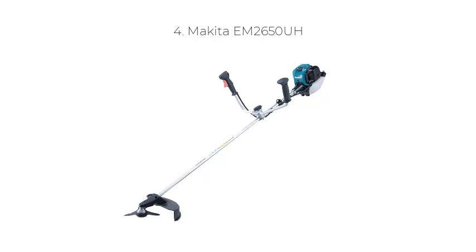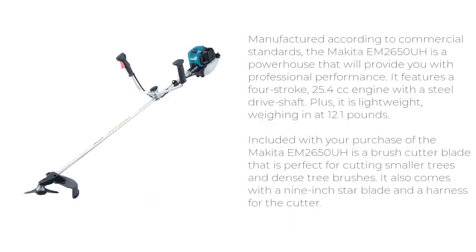Number 4: Makita M2650A. Manufactured according to commercial standards, the Makita M2650A is a powerhouse that will provide you with professional performance. It features a 4-stroke, 25.4 cubic centimeters engine with a steel drive shaft, and it is lightweight, weighing in at 12.1 pounds. Included with your purchase is a brush cutter blade perfect for cutting smaller trees and dense tree brushes, a 9-inch star blade, and a harness for the cutter.